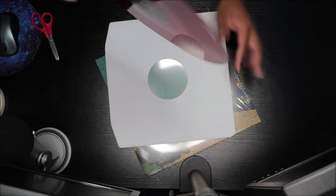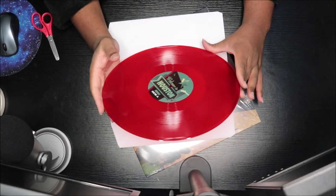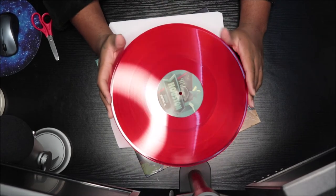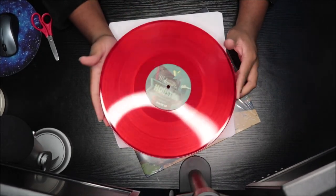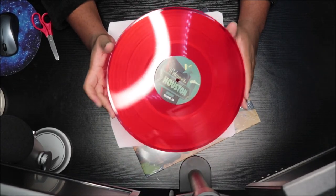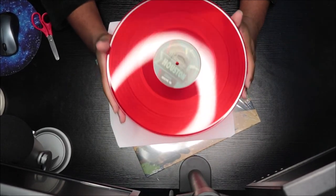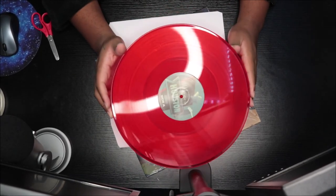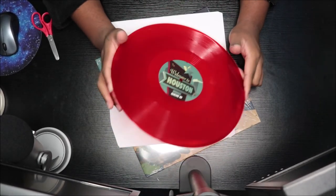All right, let me open this. So this is the first red vinyl I have and this is cool. This is like a Cherry Rancher candy almost, but it looks cool. So this is the red one — this is the B side, this is the A side. And I love it.